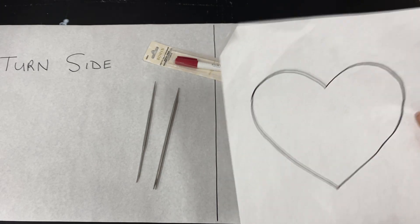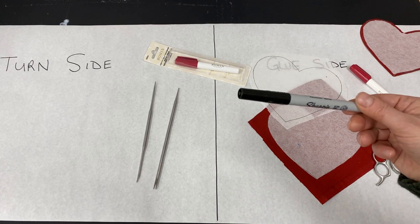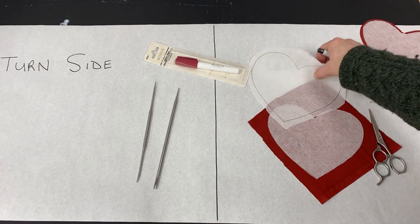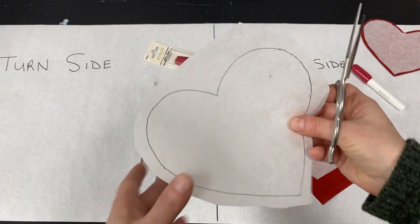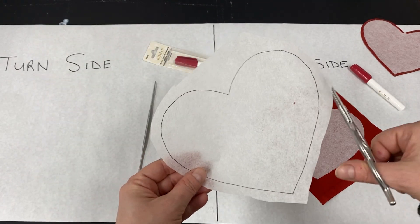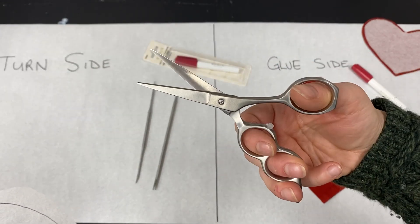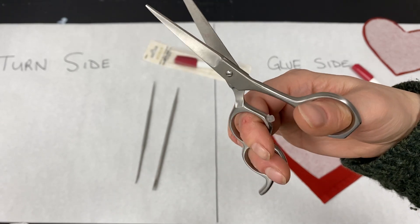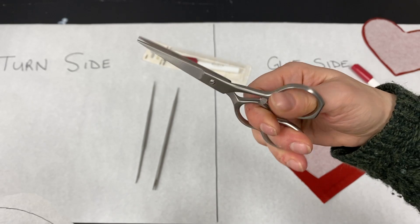I've taken a small fine-point Sharpie and traced from our pattern onto the interfacing. Now I need to trim away all of the excess. When you do this invisible machine applique, you cut your interfacing out. If you were using freezer paper, you'd do the same method — trace it and cut out. And these are the Appliquik scissors. If you've ever tried to cut fussy things before, it puts a lot of stress on your middle finger and index finger from squeezing. I really like these because there's that extra little holder, so I feel like I can make a lot more cuts.